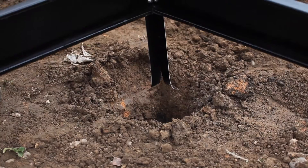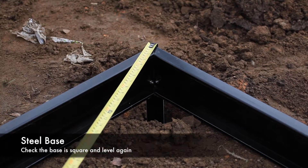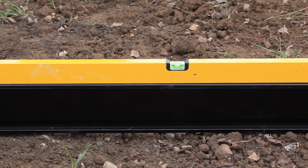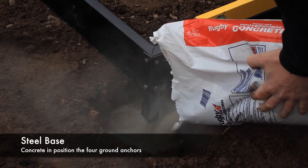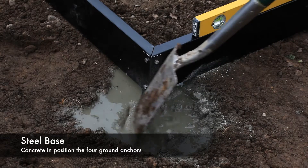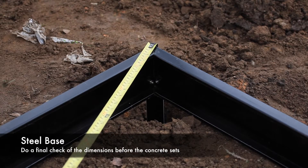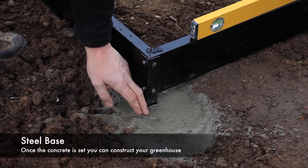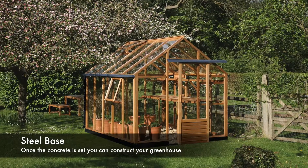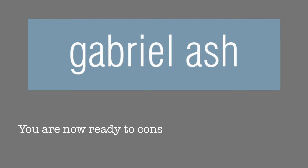We recommend these holes are dug to a depth of 90cm. Once all four holes are dug, replace the steel base and recheck to ensure it is square and level. When happy, concrete the ground anchors into position using standard concrete or postcrete mixed to the manufacturer's recommendations. Recheck that the base is square and level, then leave the plugs to set before mounting your greenhouse. You can then assemble your Gabriel Ash Essentials Greenhouse onto the steel base.